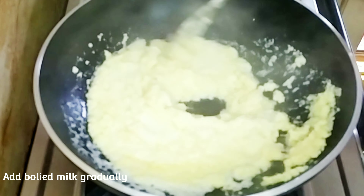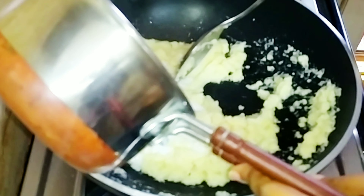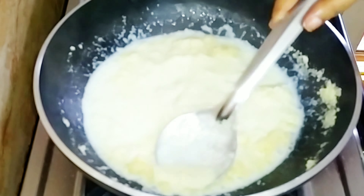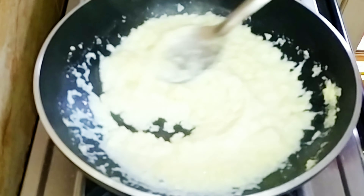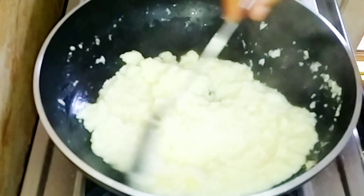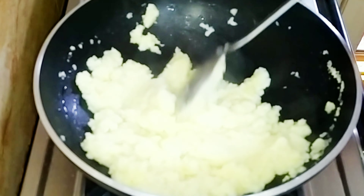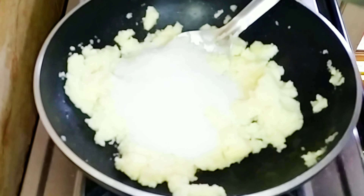You need to cut the rava. Cut the rava and cut the rava. You can cut the rava like this. Now let's cut 1 cup of this.